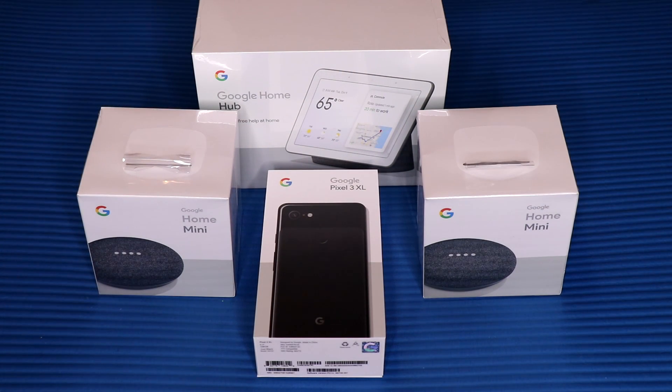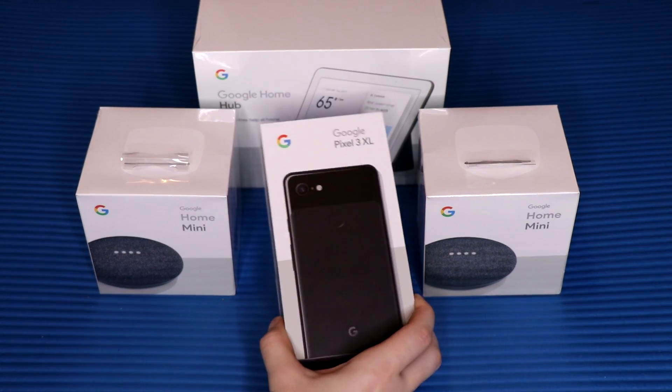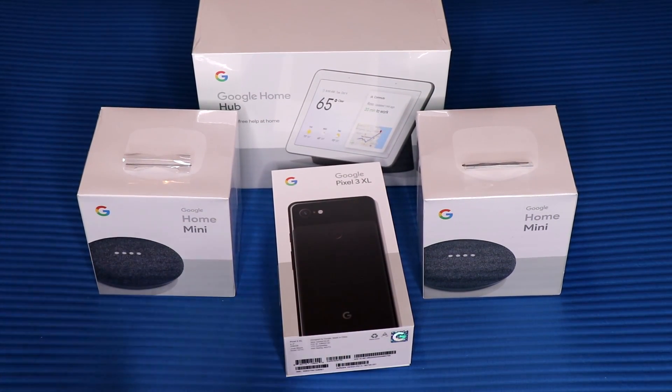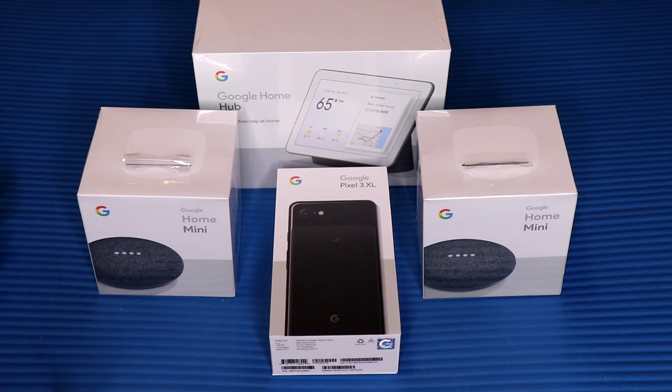Hey guys, Nick here. We're going to be unboxing the new Google Pixel 3 XL on camera with a full overview, and then I will have a full video review in about three to four weeks. I like to get a full month of use out of the phone as my main device so I can get a full feel for it before I make a review for you guys.